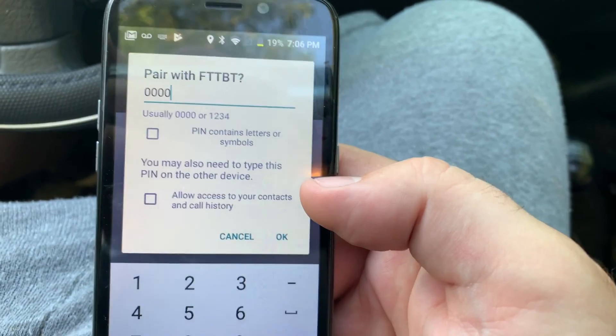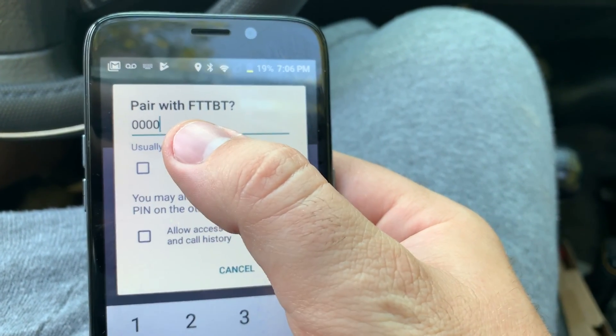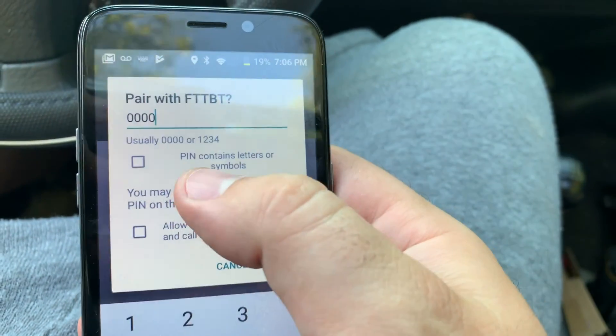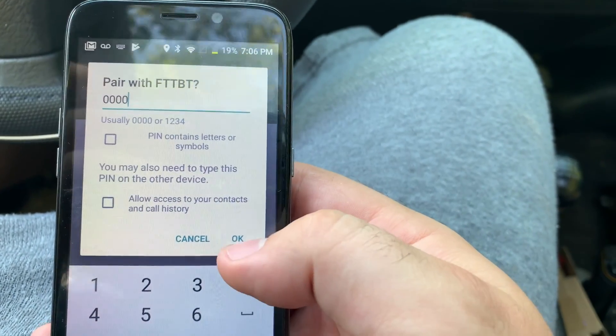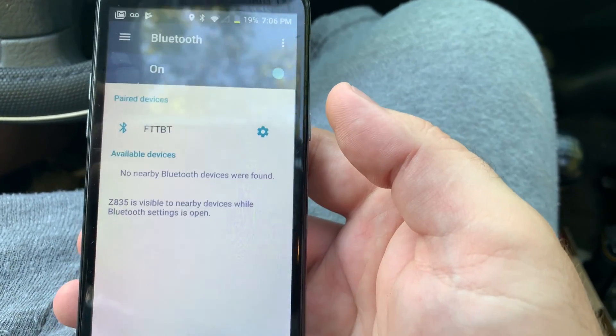The first thing we need to do is pair it. So pair with the Facetune Tuning Bluetooth — I'm hoping the password is all four zeros. Let's see if it connects. Yep, there it goes. So it connected. That's all we need there.